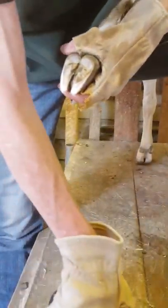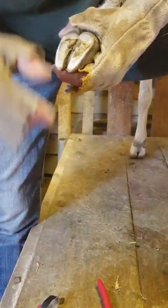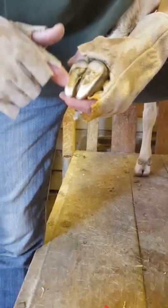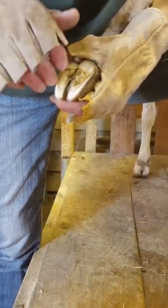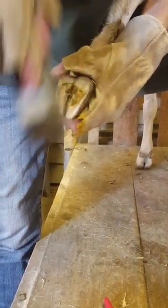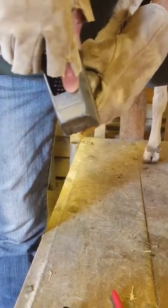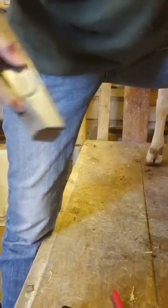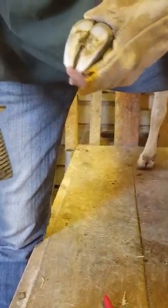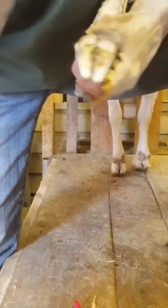If I accidentally draw blood and I'm not finished trimming, I'll keep trimming and just avoid that area. Then generally what we'll do is treat it with iodine because iodine is a nice antiseptic and it keeps it cleaner. Generally speaking, if it draws blood, the blood itself is good — like with humans, if you bleed, that's a good thing because any bacteria that might have gotten in comes out.